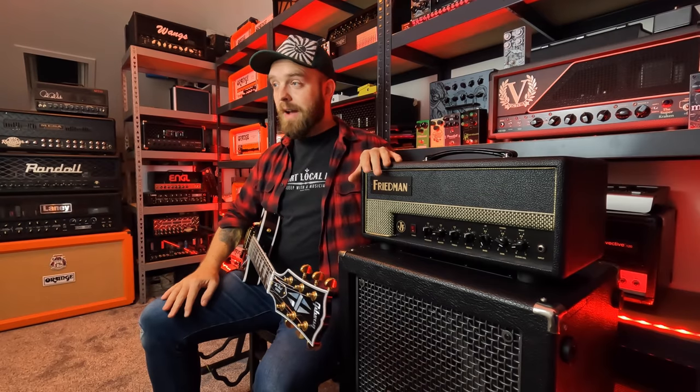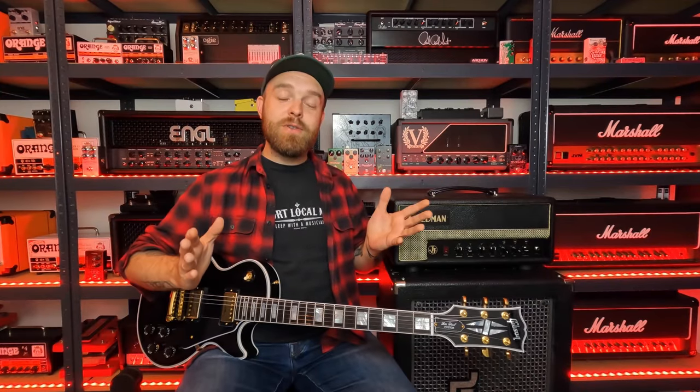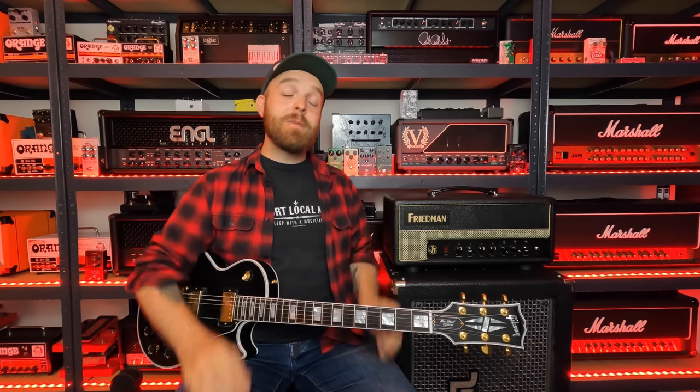That's it. Did I come close to that signature Jerry Cantrell Alice in Chains tone? Let me know in the comments down below. Which platform was your favorite — the amplifier, the Helix, or the Axe FX? I'd also love to know what you think. That's all for this video, I really hope you enjoyed it. If you did, please consider hitting the like and subscribe buttons along with the notification bell, because that really helps out the channel. You can also follow Sonic Drive Studio on Facebook, Instagram, and Twitter. Thank you guys so much, and I hope to see you soon. Cheers!